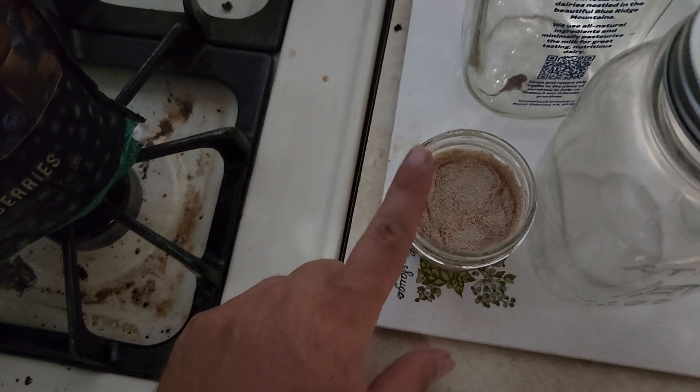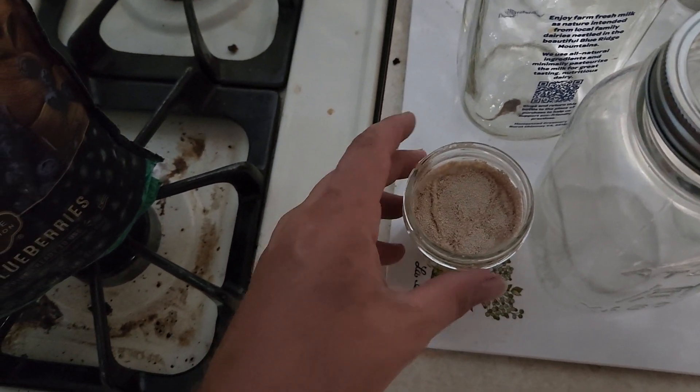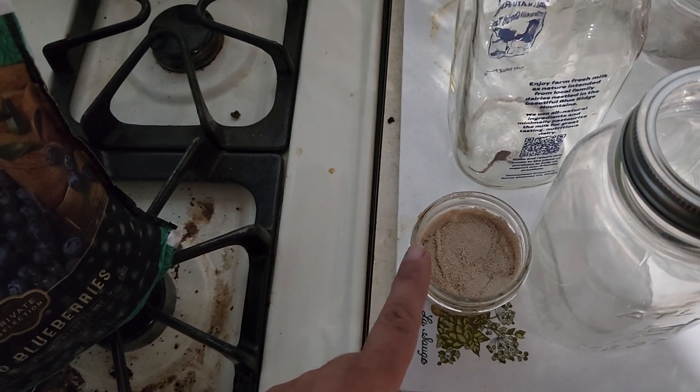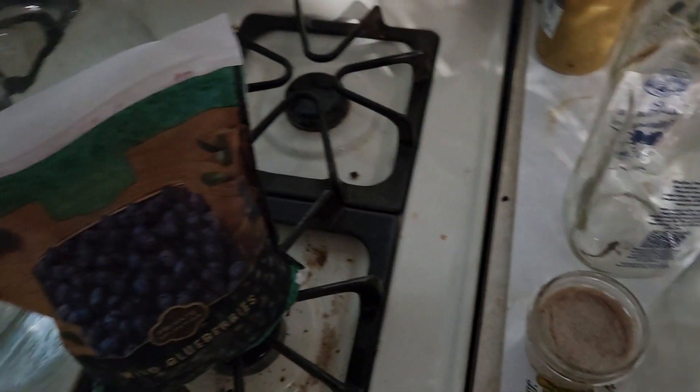We're also going to be using a packet of yeast. I've got it right now activating in some lukewarm water — not very hot, not very cold, just right in the middle. You do not want to go too hot with the yeast because you can kill it, so do not forget that.